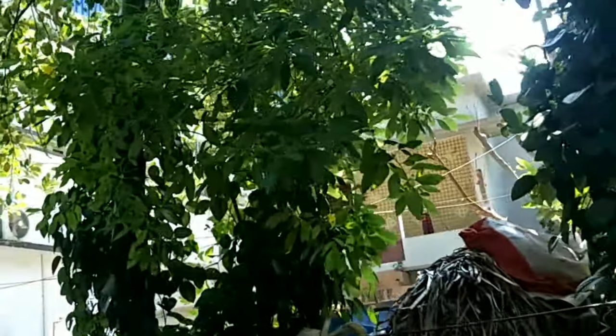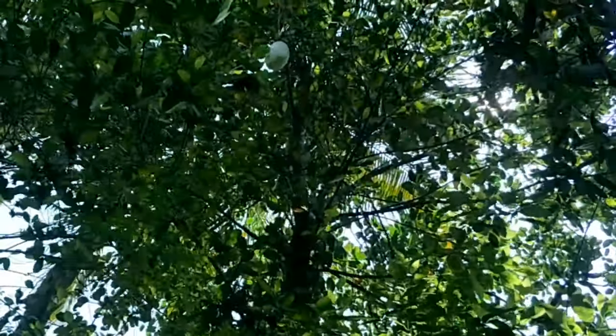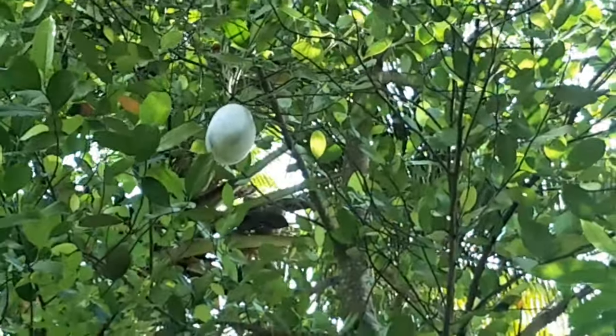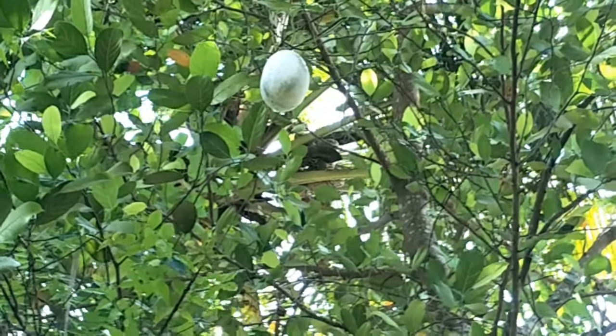This is the final step of the tree. The tree is a big tree. The tree is the best tree. Now it's the two tree. We have a tree tree.